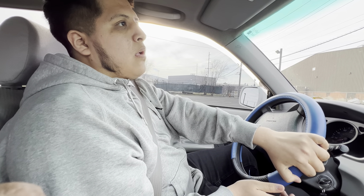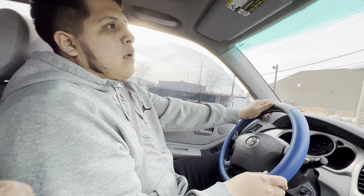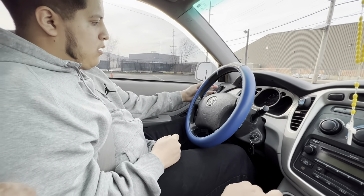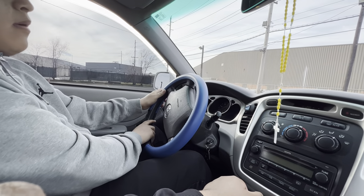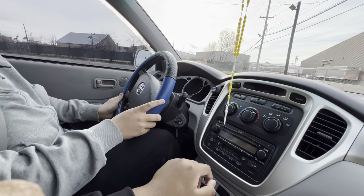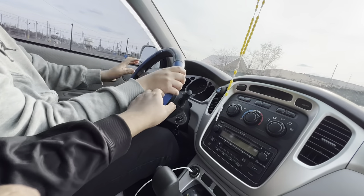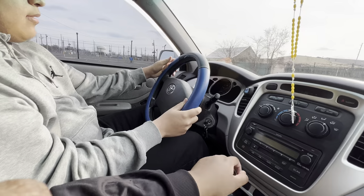He's going to put his blinkers on. He turned. He's going to stop right there. Go a little bit — stop right here. He's going to hit his blinker again and he's going to go around the cone.